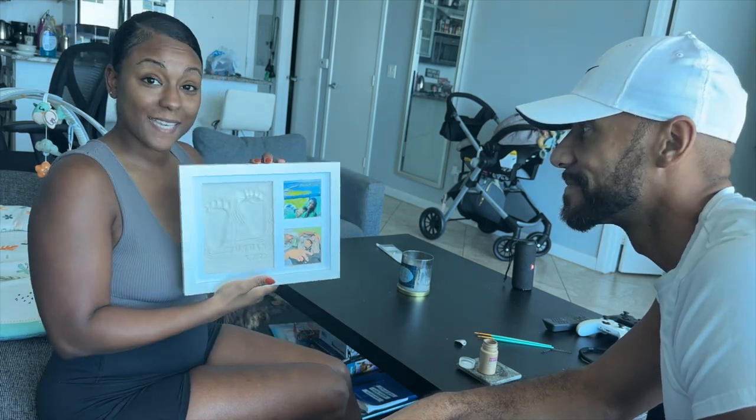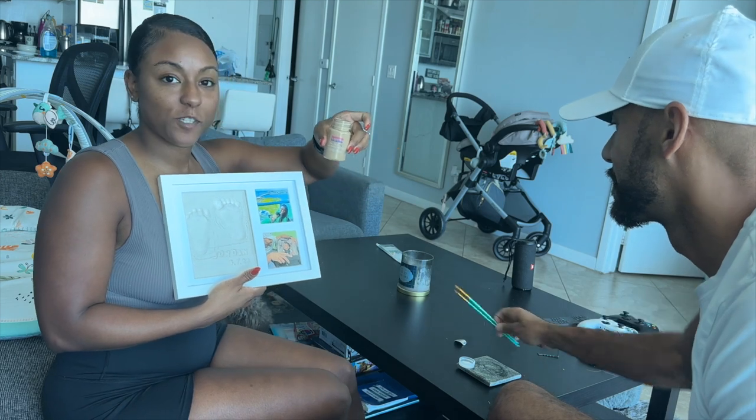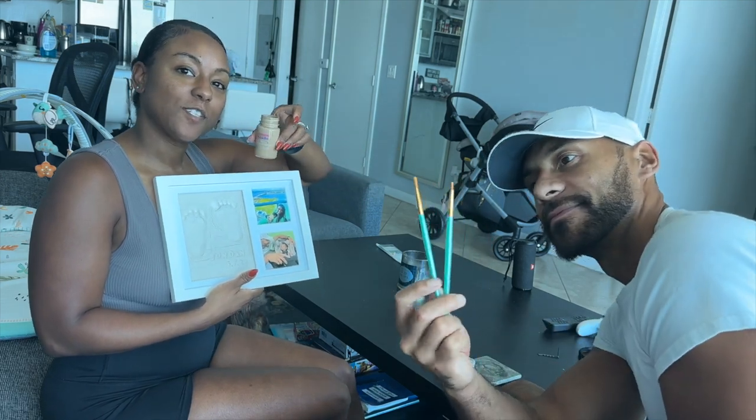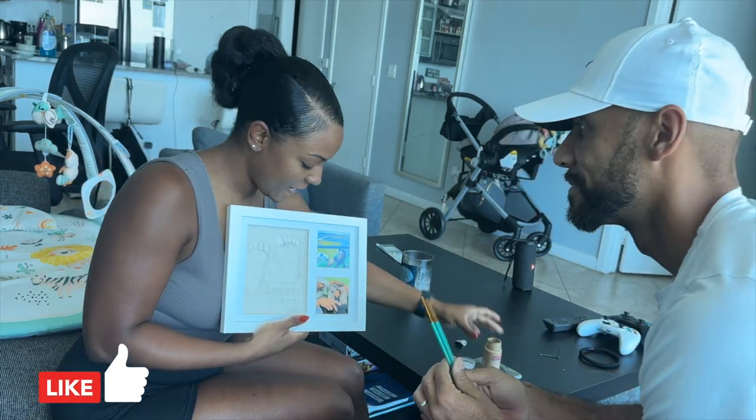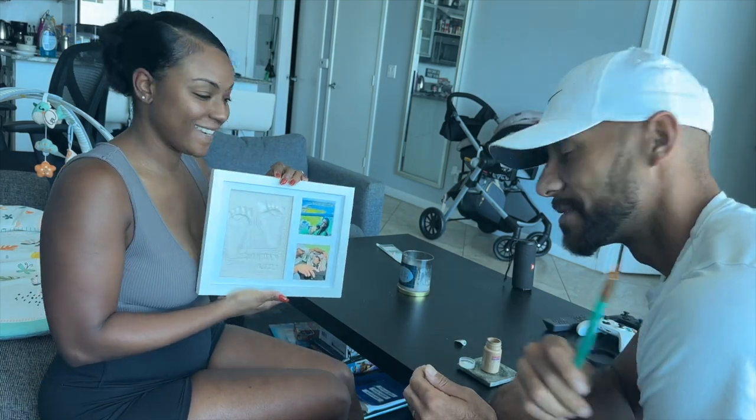Welcome back! It's been a few days since we've done the cast. And as you can see everything has set, so now we are going to go ahead and paint it. We have this new flesh tone paint to match Jordan's skin complexion. And we're going to go ahead and fill in my feet. So stick around and watch us get this done. Let's get it started!